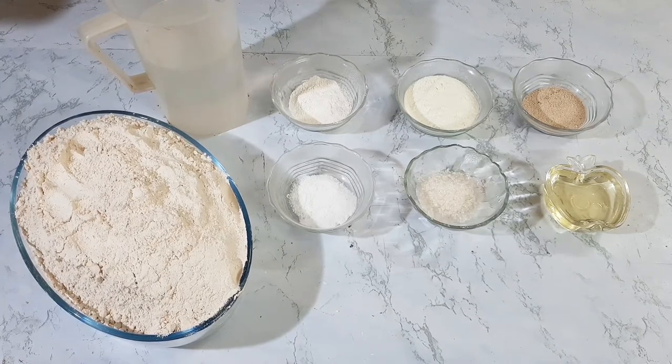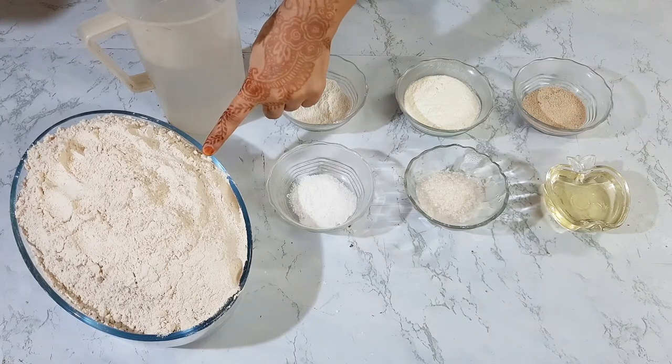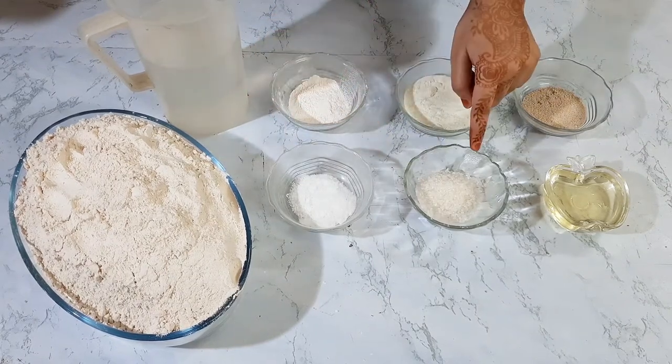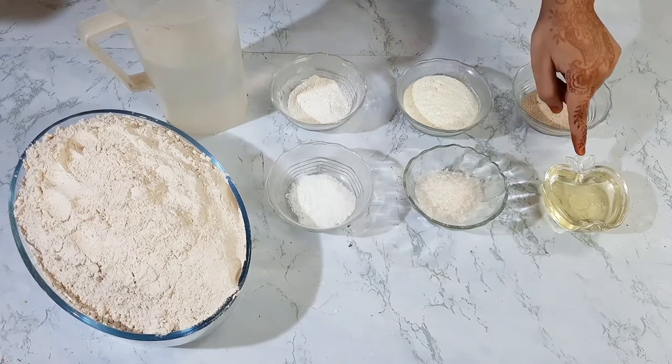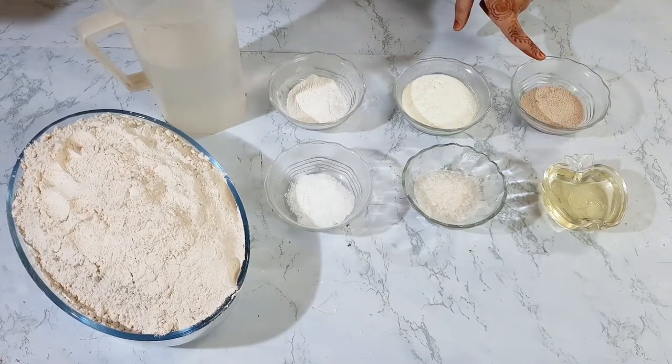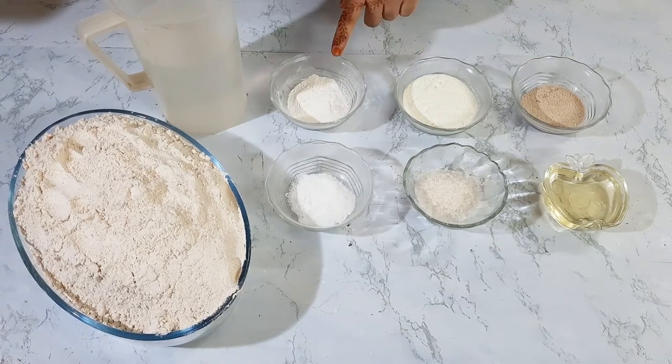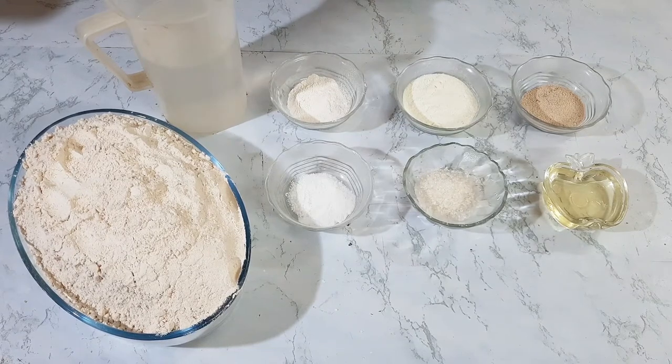1 kg whole wheat flour, 20 gram salt, 30 gram sugar, 50 gram oil, 20 gram dry yeast, 30 gram milk powder, 10 gram bread improver, 700 gram water. Let's get started.